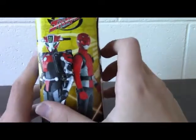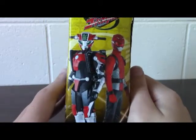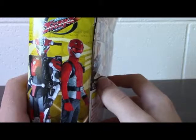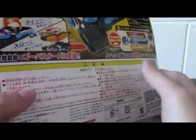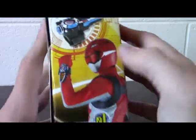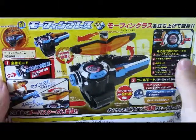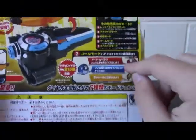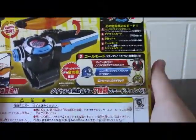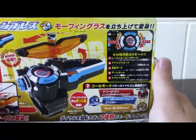Let's look at the side. There's Red Buster and Chida Nick. If you've watched the show, you'll know Chida Nick is one of the three buddy-roids, and he has the unusual honor of being able to turn into a motorcycle — rider machines, eat your heart out. On the other side, he's displaying the Morphin Brace on his wrist in its active form, and here's another logo. And then there's the back. I think this is displaying one of the modes we'll look at on the toy later.